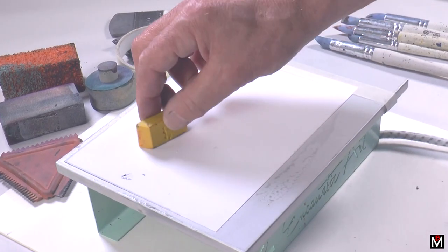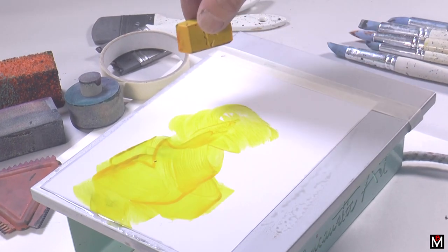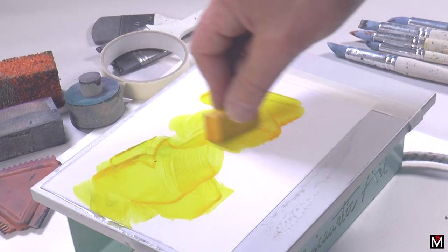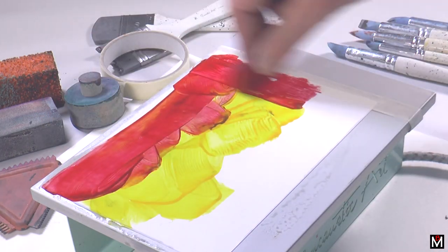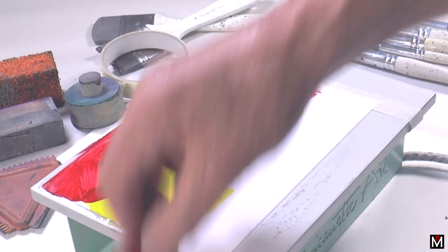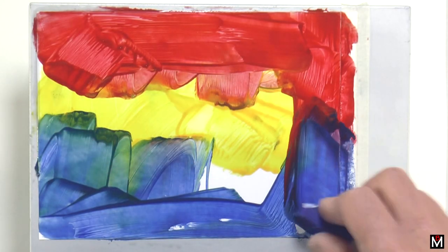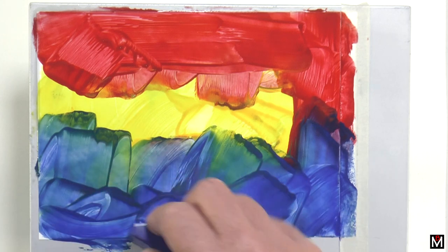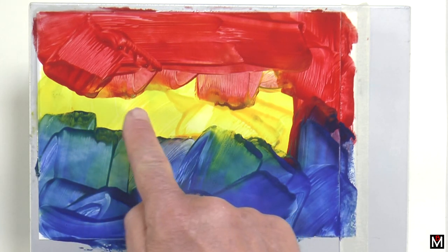I'm going to start by putting some wax onto the card. You can see that the block, as soon as you touch it, starts melting. Take a few colours — just covering it really, working down that edge where I've got the tape. A bit of blue. It's nice to start with the primary colours: red, yellow and blue. You can already see how they mix into green and the beginnings of orange.